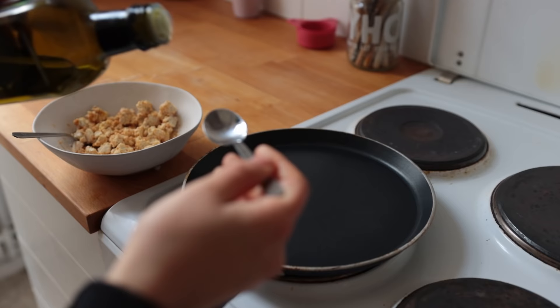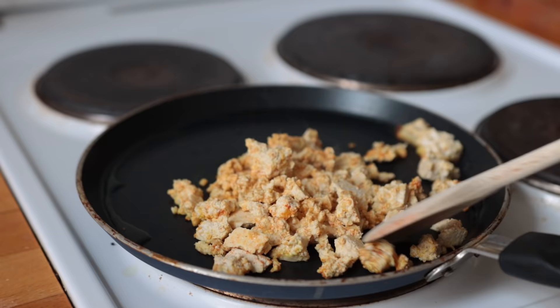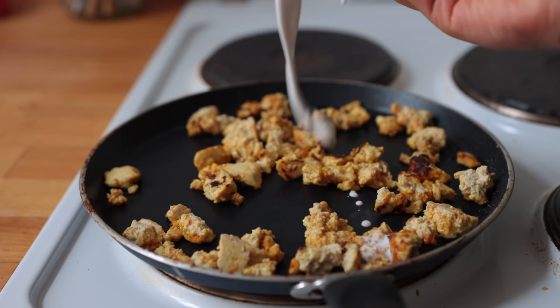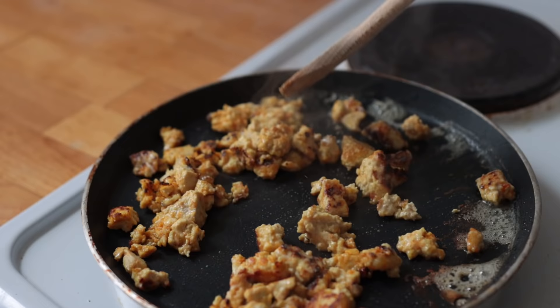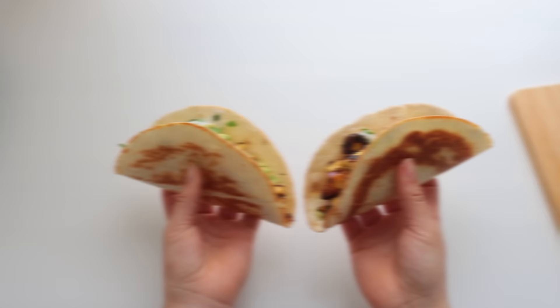Bring a large non-stick pan with some oil up to medium-high. Once hot, add the tofu chunks and cook for about six minutes until nicely colored — you want the pieces to be crunchy on the outside. Then pour over some full-fat coconut milk, mix it in, and give it another two to three minutes until the milk has been absorbed by the tofu. I also added some chives — you could do parsley or just skip that.